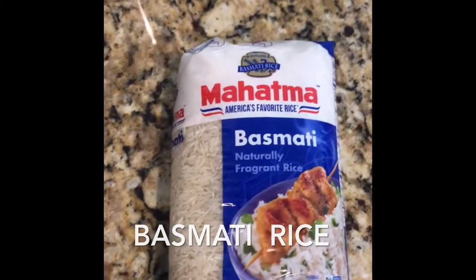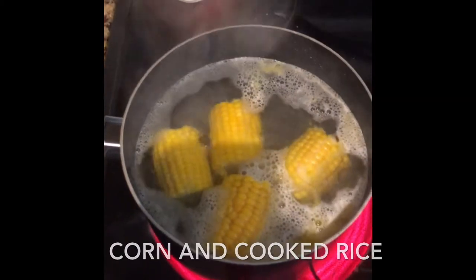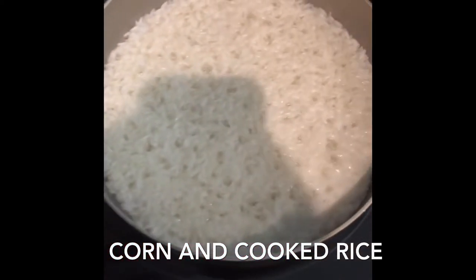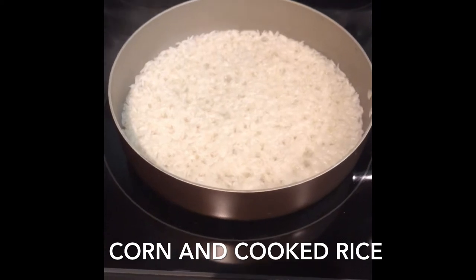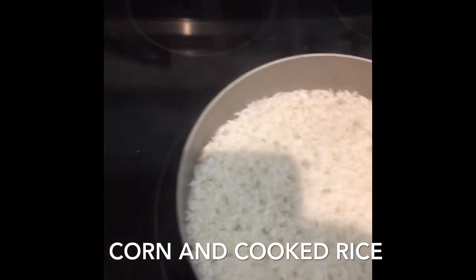Here's the rice I like using. I'm going to add a little corn this time, and I'm going to make some tuna with some eggs. I cook the rice in a saucepan instead of boiling it in a pot, and it comes out sticky — that's why I like this rice.